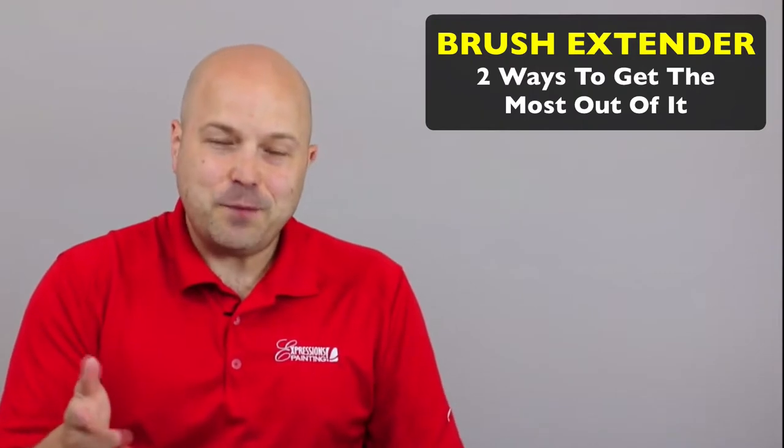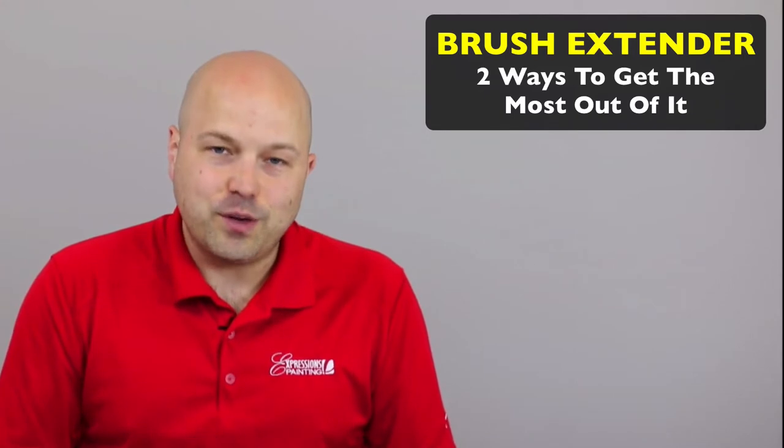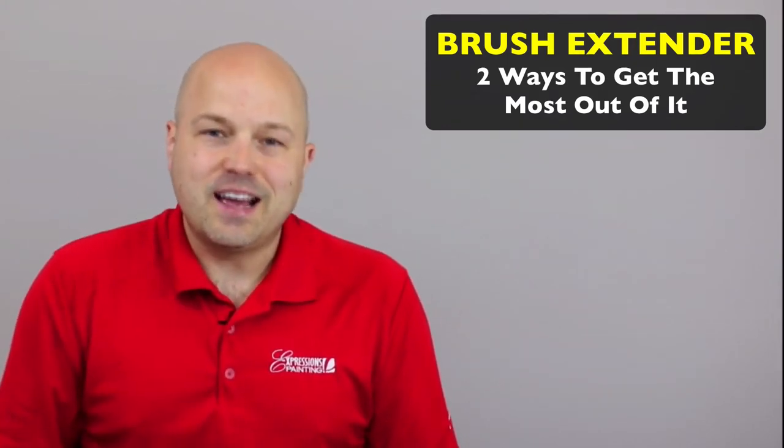Did you get value in this video? I'm certainly hoping that you did. If you would like more tips and tricks like this, be sure to sign up for our weekly tips and tricks newsletter, where we send you a new tip every week. You can do so at the link below or at expressionspaintinguniversity.com. Thank you for watching and I will see you again next week.